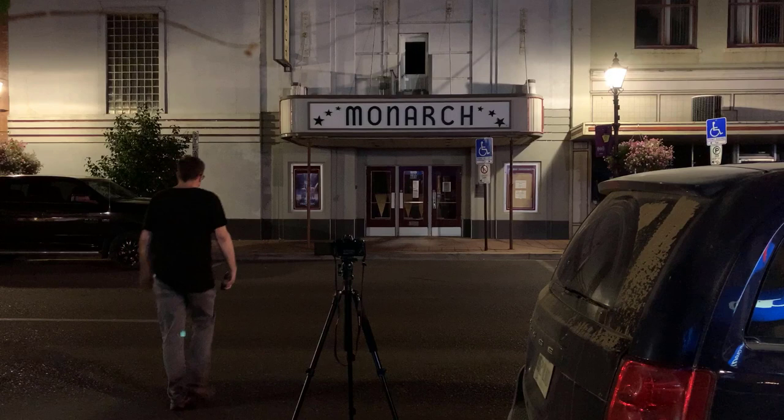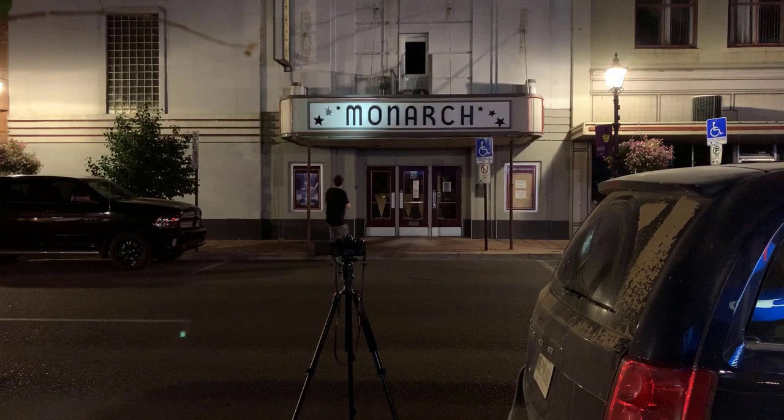It gets even more fun — you can take a flashlight and walk into your exposure and light things if you want. As long as you keep moving, don't light yourself, and don't let the camera see the flashlight. Like in this example, I'm walking up really close to this movie theater so I can light the sign better, but you don't see me in the image.